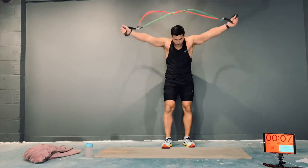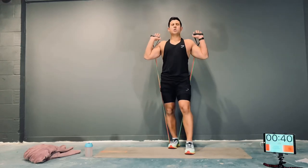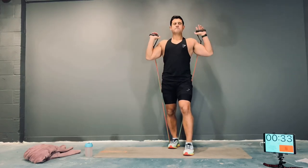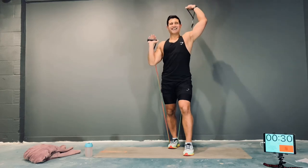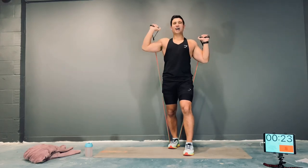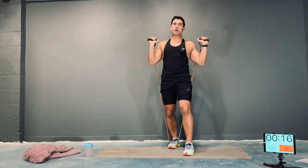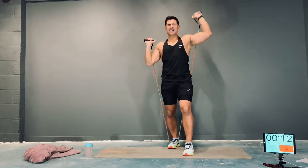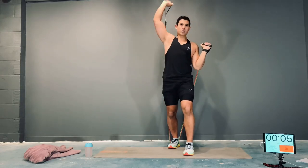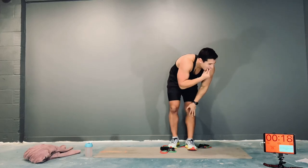Alternating shoulder press. One foot securing the band. Up, down, all the way up, all the way down. Awesome work, guys — keep it going. Nobody quits. If you need to, take the rest, and as soon as you're ready, back in the game. We're all here as a team. Come on — turn, turn, turn, one more turn.